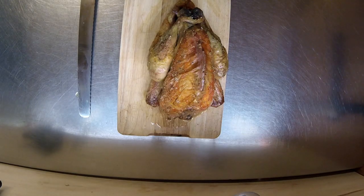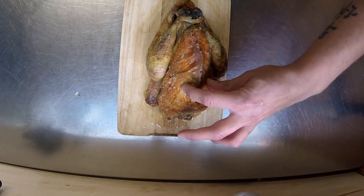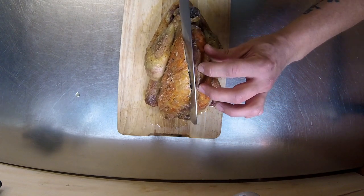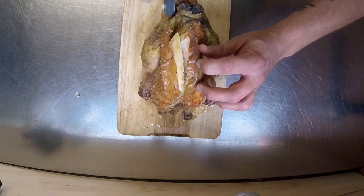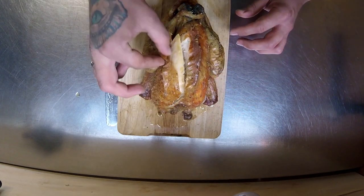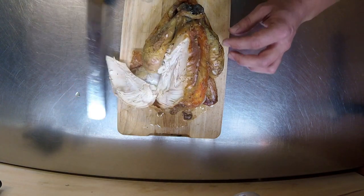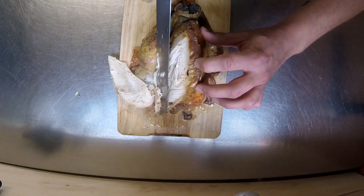The guinea fowl is cooked and I rested it for about five to ten minutes. The amount of juice that's come out — I think it's done the trick. You can see it's got a nice bit of crispy skin and that breast meat just comes off a treat. It smells beautiful as well.